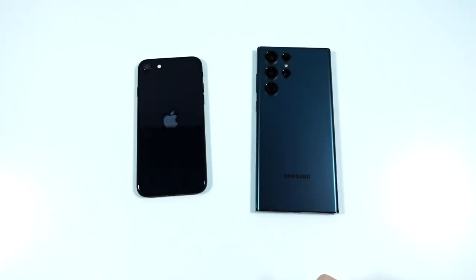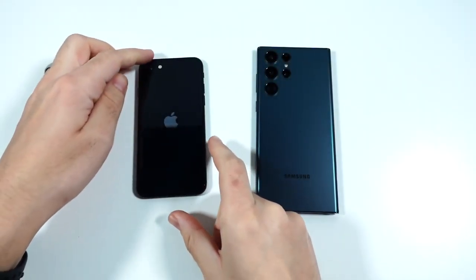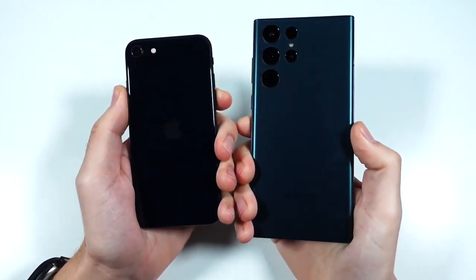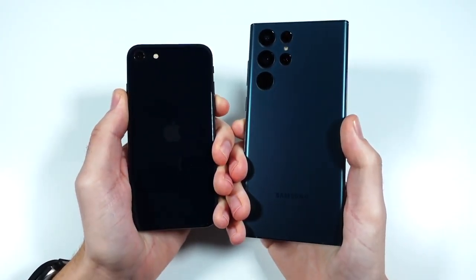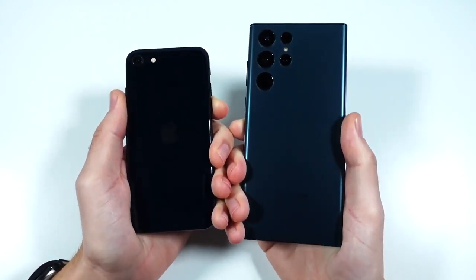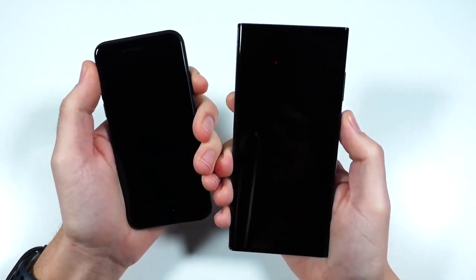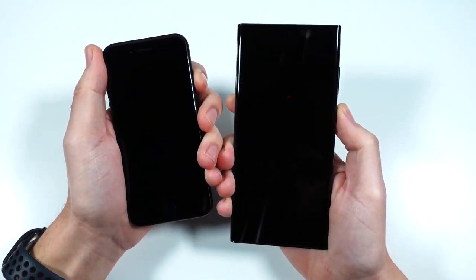What is up guys? Nick here helping you to master your technology. Welcome to the iPhone SE versus the S22 Ultra speed test. Now this one doesn't have to make sense — this is for entertainment purposes. Let's go ahead and boot this up in three, two, go.